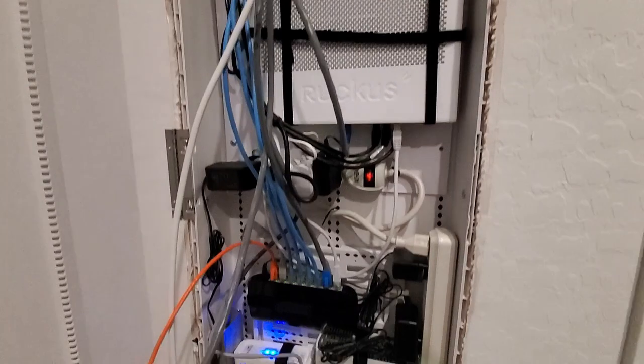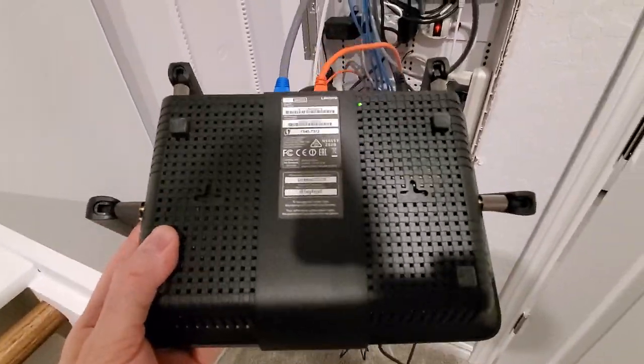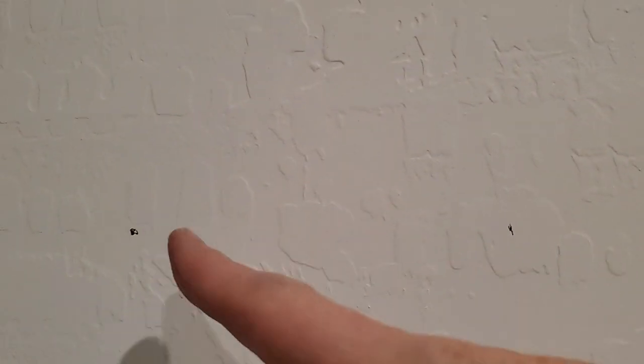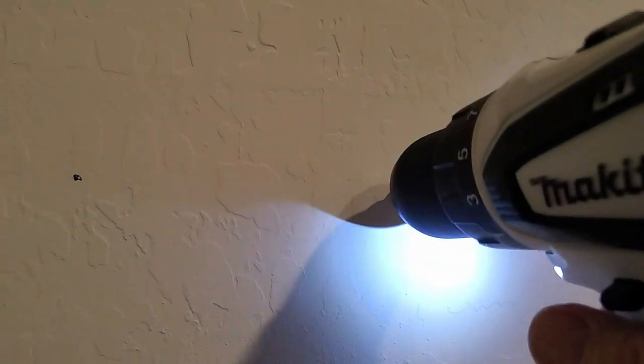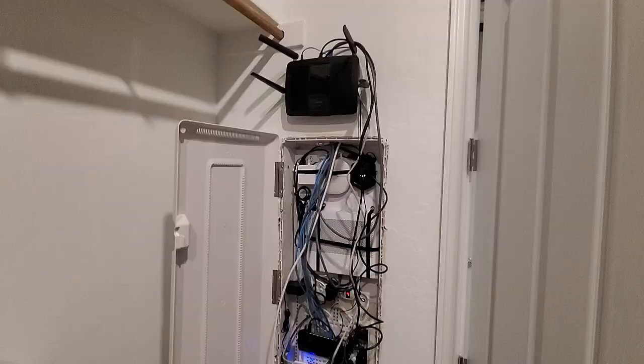Let's attach the wireless router to the wall above the network box. There are two holes measured at five and a quarter inches. Mark the spots on the wall and drill. Add two wall anchors and then two screws — make sure the screws are sticking out about an eighth of an inch, as the router will hang on those two screws. Plug in the power for the router and we're done.